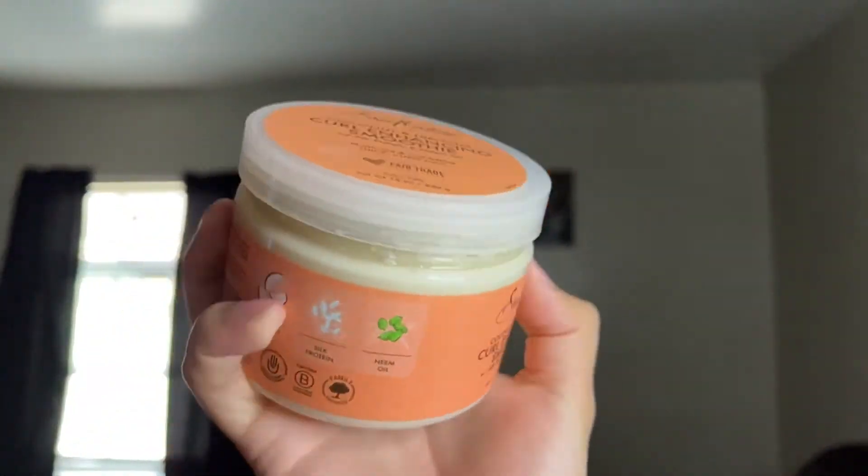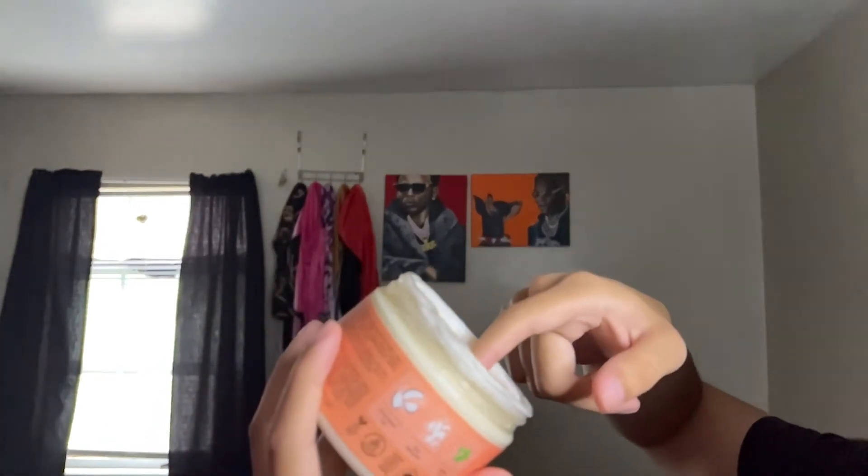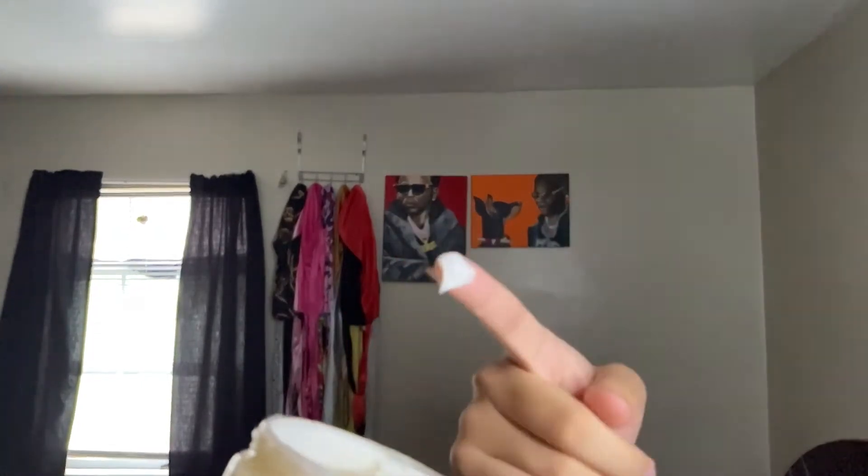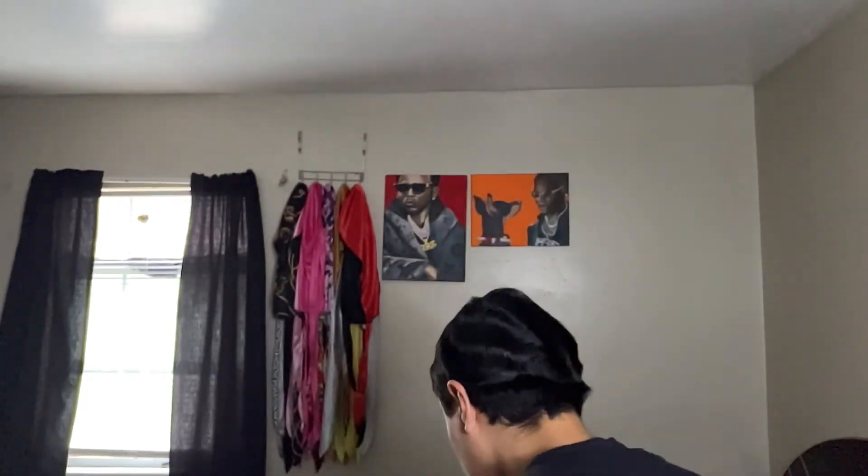Now that everything's up from the scalp, what you want to do is use a moisturizer. I use Cantu Cream and Smoothie — you can get this at Walmart, Walgreens, basically any store. This is my go-to, it's the only one I've used. If you guys know any other good moisturizers, let me know in the comments. You don't want to get too much.